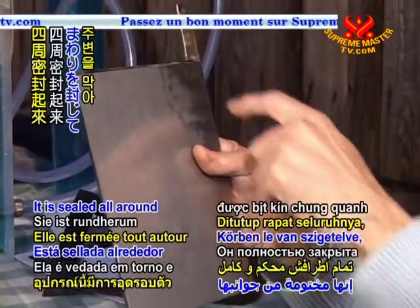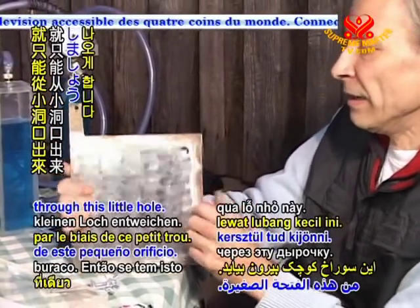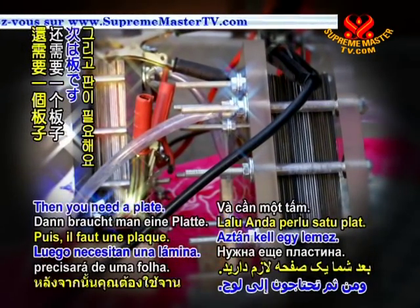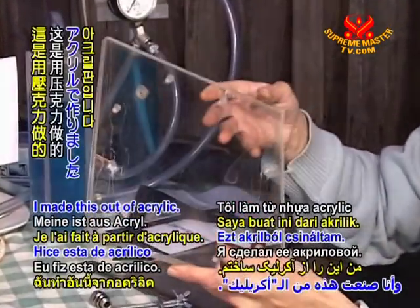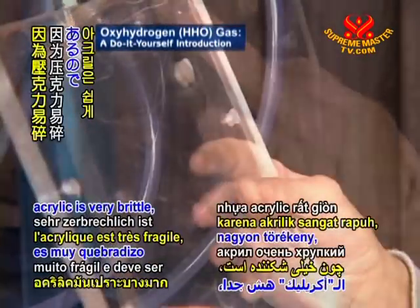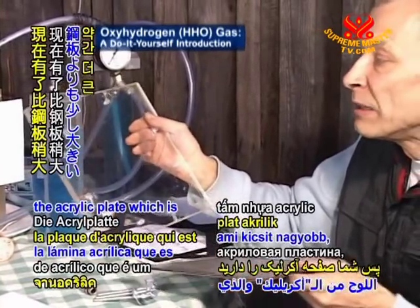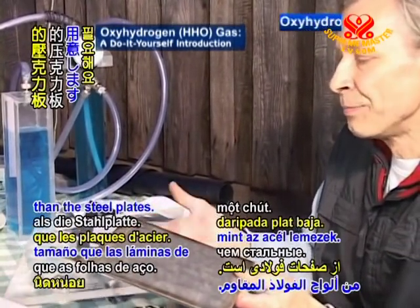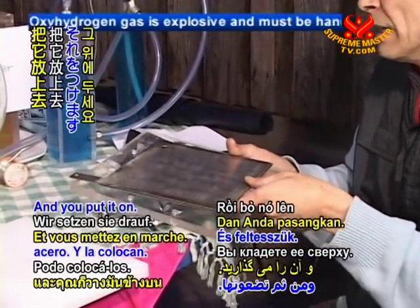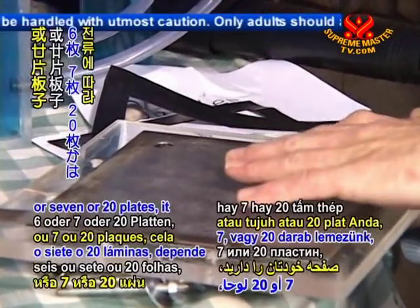These two together make one chamber. It is sealed all around and the water or the gas can only come out through this little hole. So you have this repeated 12 times. Then you need an end plate — I made this out of acrylic. It is not the best choice because acrylic has to be handled very carefully. The acrylic plate is a little bit bigger on the inside than the steel plates. And you put it on with your 6, 7, or 20 plates — it depends upon the current you want to run through.